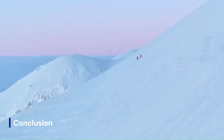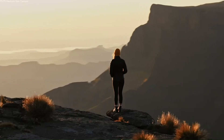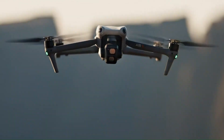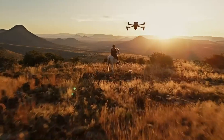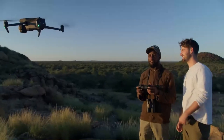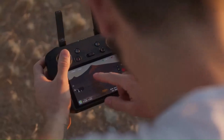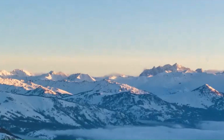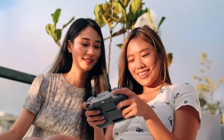Conclusion. The DJI Mini 5 Pro is shaping up to be a significant upgrade in the lightweight drone category, offering a better camera, smarter flight features, longer battery life, and more reliable transmission. If the rumors hold true, it could redefine what's possible in a sub-250G drone, making it a must-have for travel filmmakers and aerial photography enthusiasts. However, its success will depend on whether DJI can balance price, features, and usability while maintaining its lightweight classification. If they do, the Mini 5 Pro could be the best compact drone of its generation.